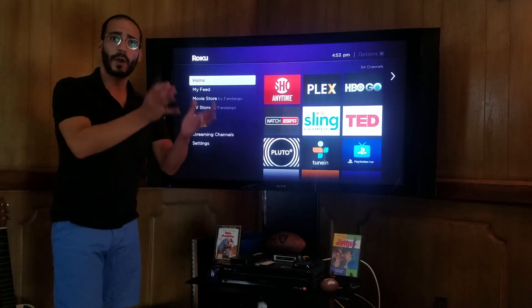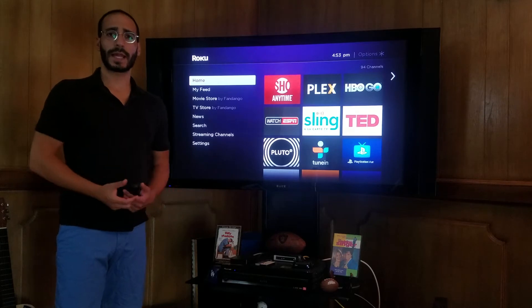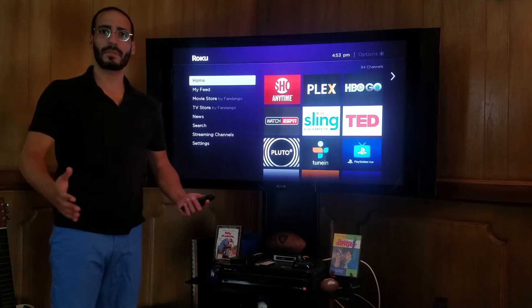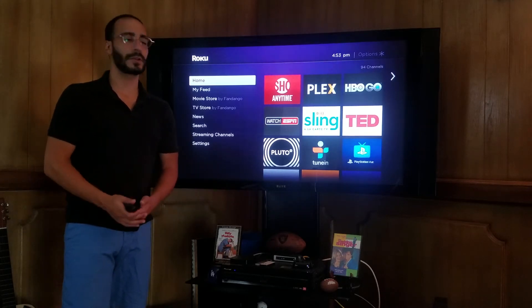Hey, what's going on YouTube? I hope that the tutorial on how to download Plex was informative and helpful. If there's any questions or any problems, please leave a comment or send a message and we'll be happy to try to take care of that issue for you.